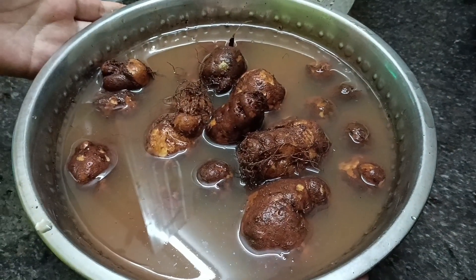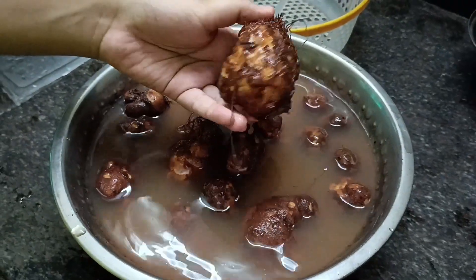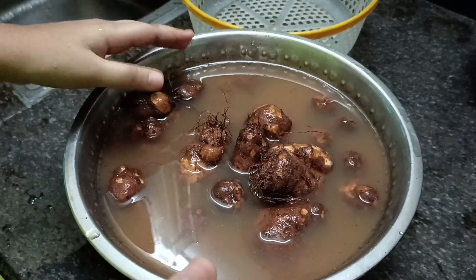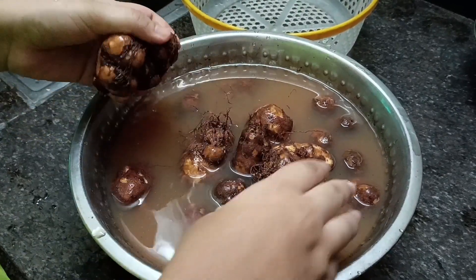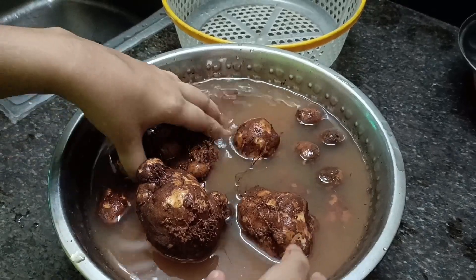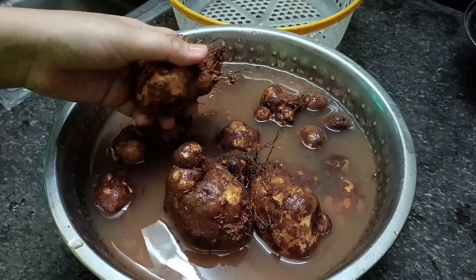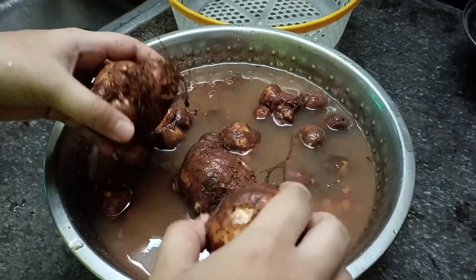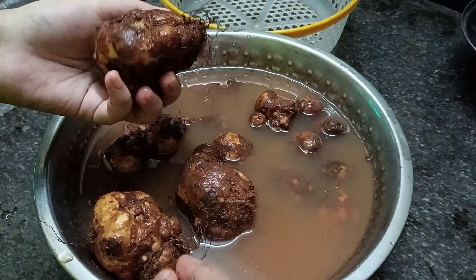We will go to the place. Now we are going to cook this. We will cook it. It's a bit of a pot. We will cook it and clean it up.